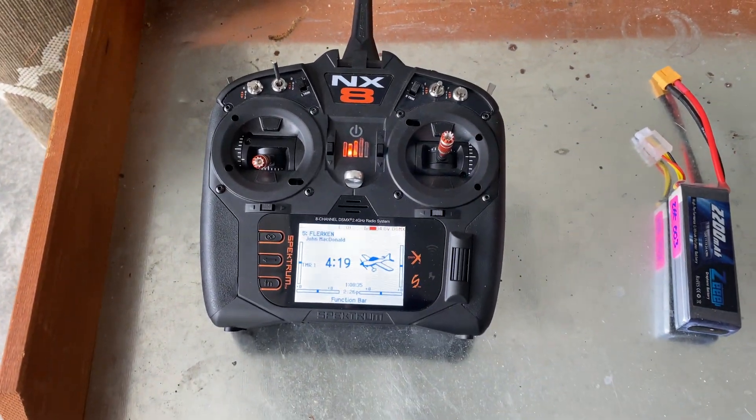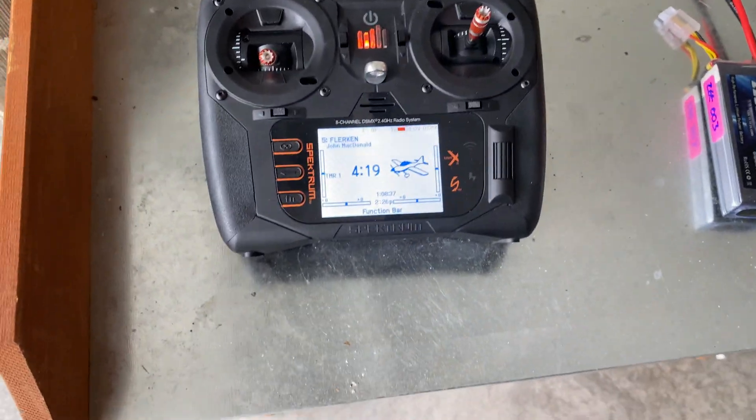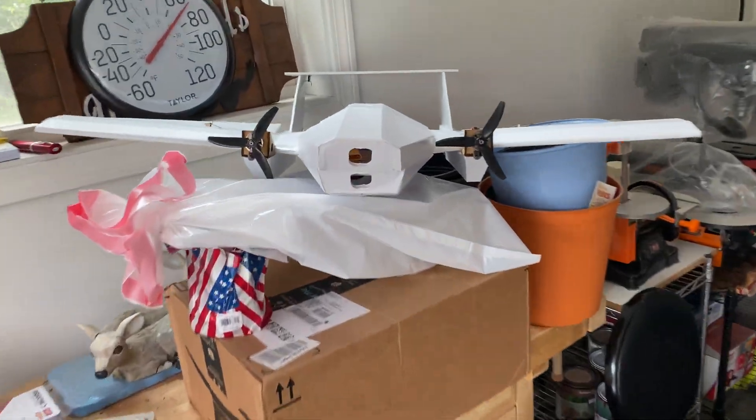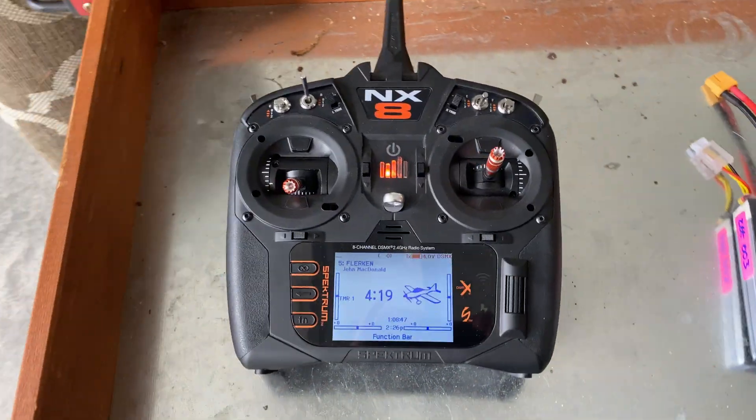Here's a quick look at differential thrust on the Spectrum NX transmitter. To set this up in my Flerken — and if you saw my earlier video on the Flerken — it has twin motors, twin speed controllers, and twin throttles.